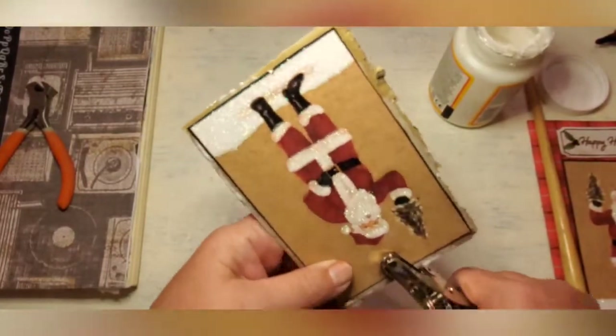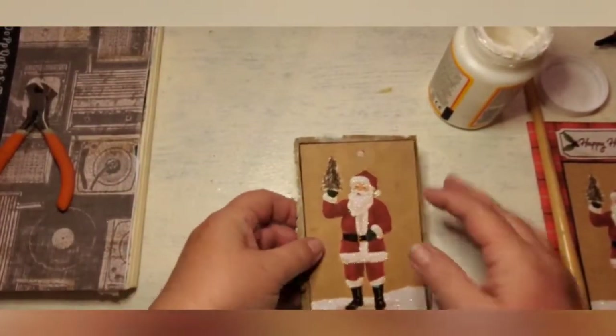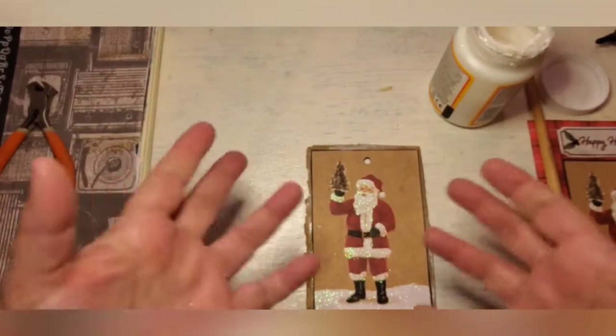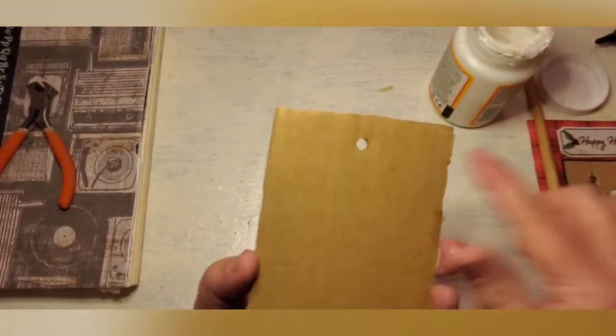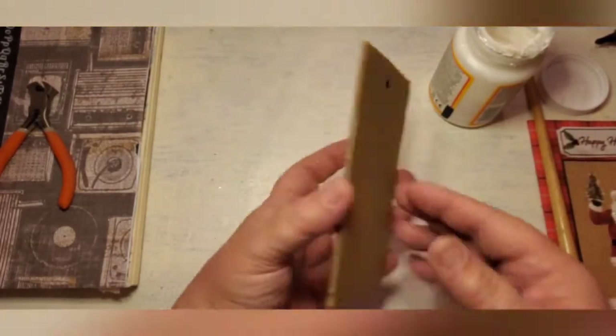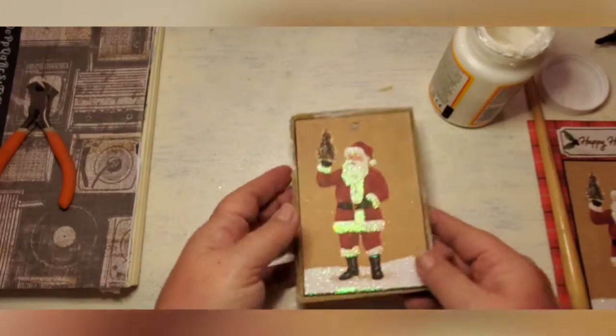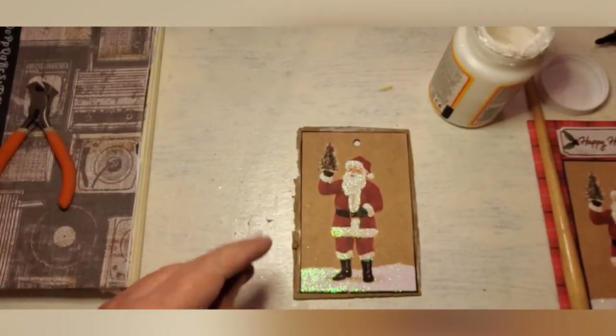I'm going to Mod Podge first and then ink - just because the ink will smear and kind of activate once you get it wet. So we'll Mod Podge first. I've already punched the hole. You could just leave this tag just like it is but I want to make it a little bit thicker. The table shakes - still don't have a good setup for that. I already like it better just because it's thicker and heavier. You could still write on the back here if you were going to use it as a tag in a journal, or you could cover it with paper.